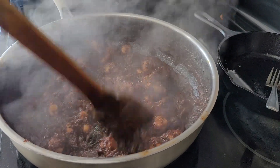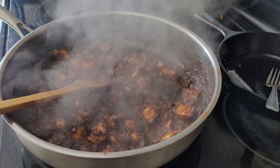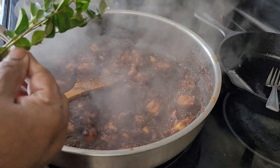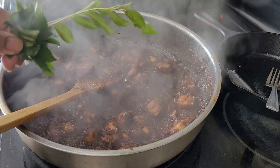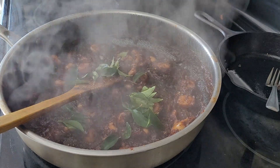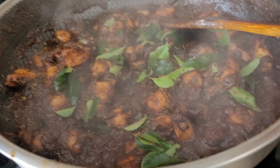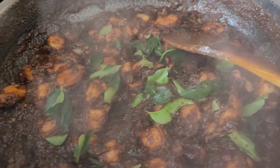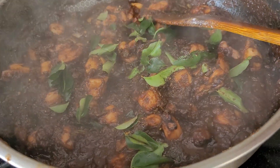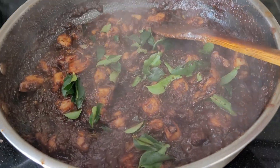This is squid tentacles pepper fry. I'm going to add the curry leaves and you can turn off the stove. Look at that beautiful squid! It's really delicious. I hope you guys will try this at home. Thank you for watching — I'll see you guys in the next video. Bye!